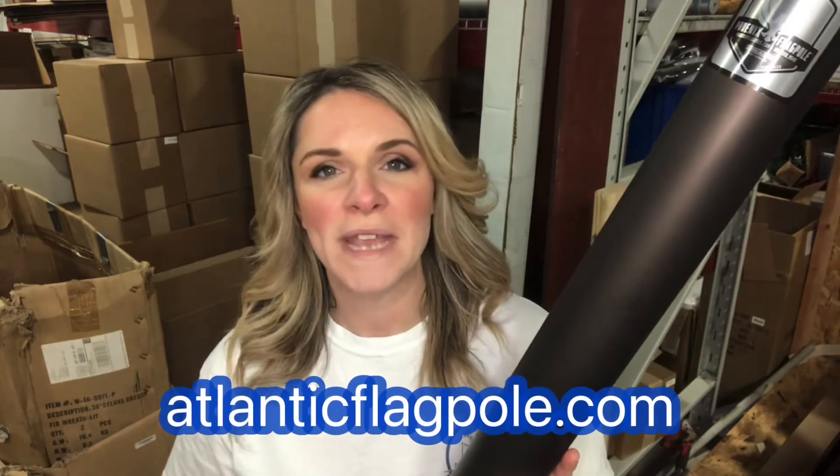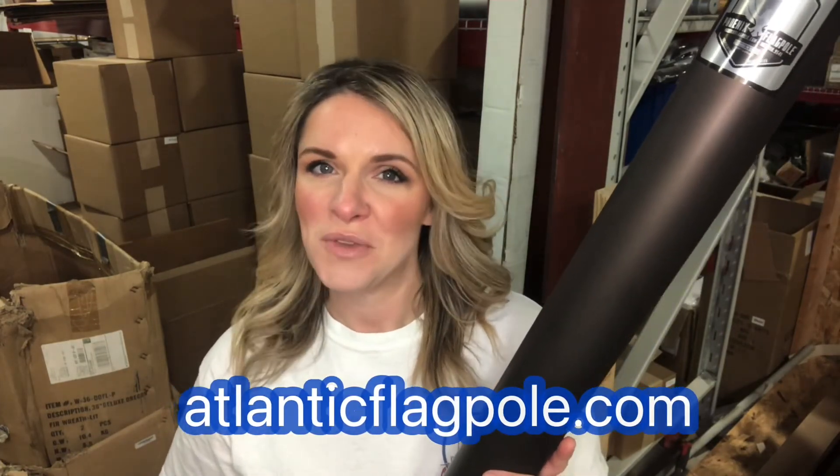Alright, that's that for now. If you have any other questions, feel free to check out AtlanticFlagpole.com where you'll find more helpful answers to FAQs.